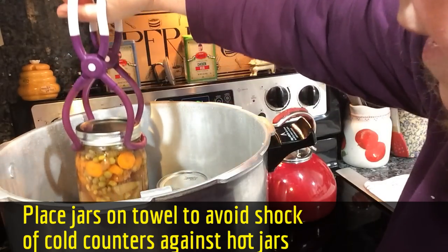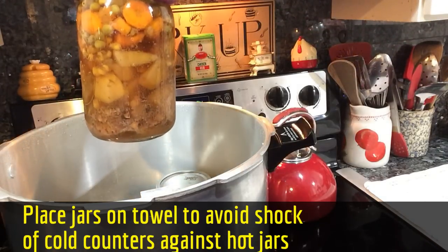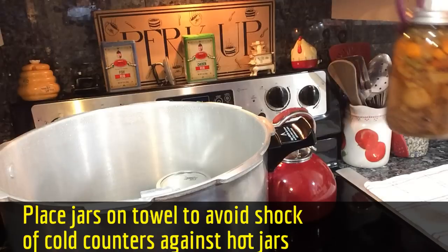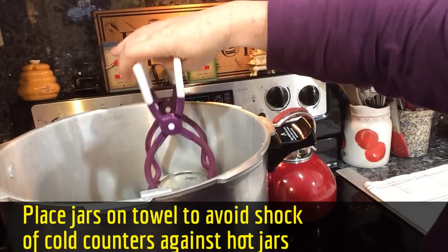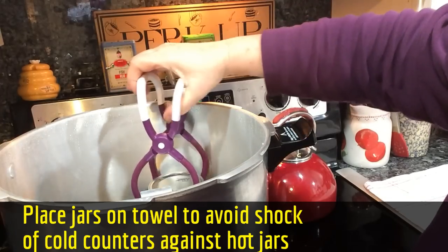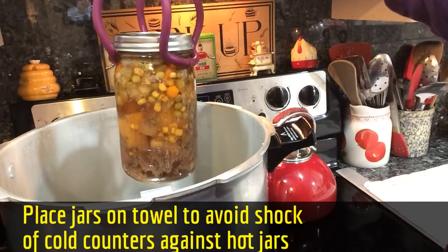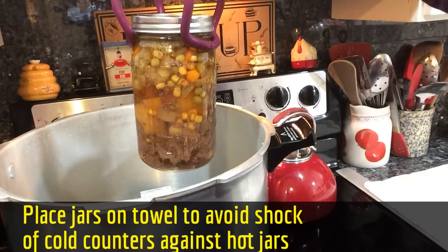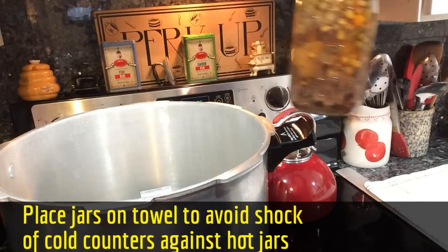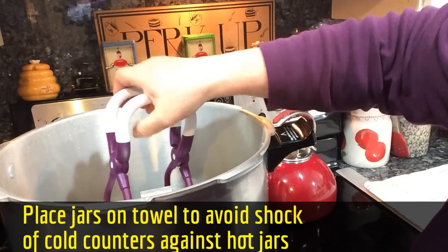Lift it out slowly. Looks good — got seven quarts of beef stew! You want to try not to tip them. Don't tighten the rings or anything like that when you first bring them out; just take them out and set them down. Don't mess with them and they should start pinging.